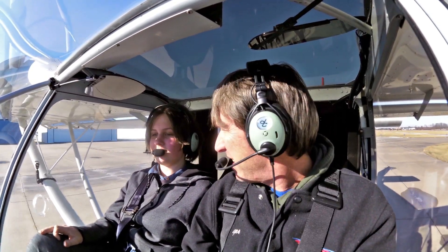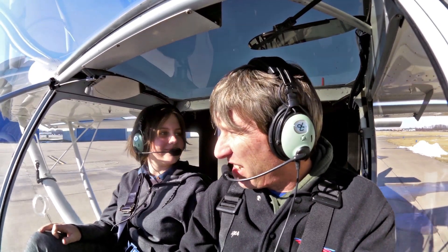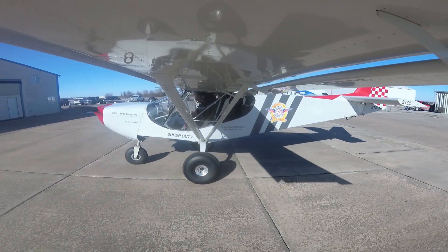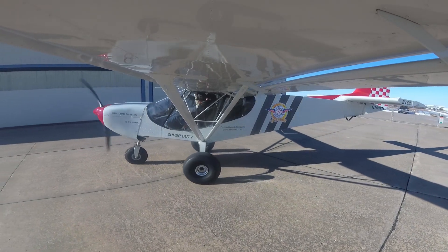All right, we're going to lower the rest of the flaps. Did you enjoy your flight today in the 750 Super Duty? Yeah, it's warmer than I expected. Yeah. Mexico traffic, N72695, short final, runway one-eight, Mexico.